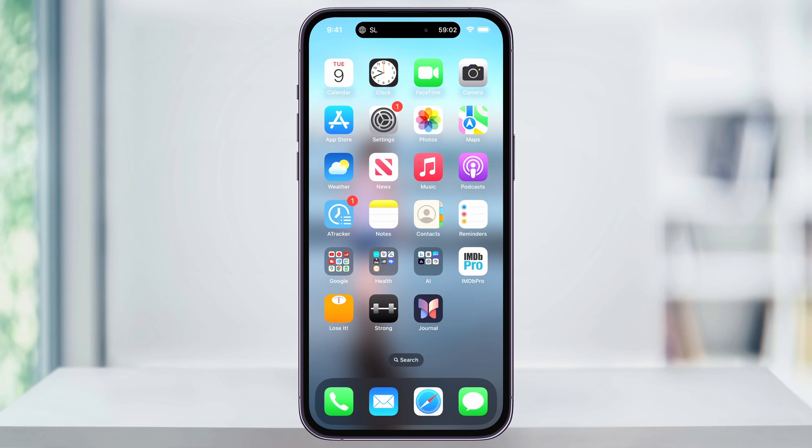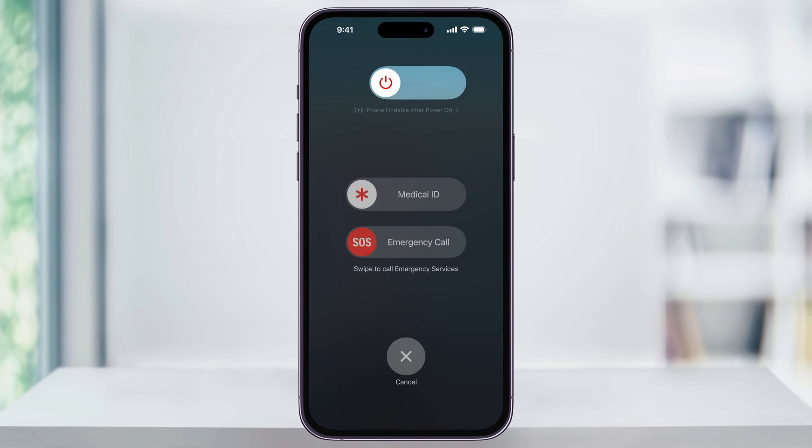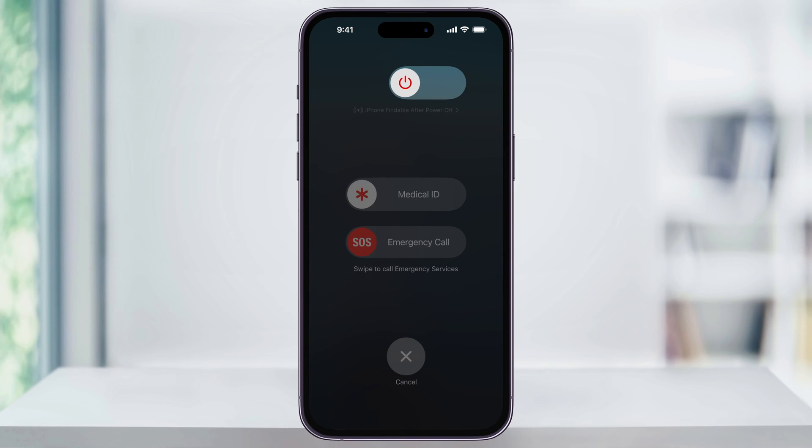First, to power off and restart your iPhone normally, press and hold both the side button and then the volume up button at the same time. Give it a second and then the power screen is going to appear. At the top, use the slider to slide the power button to the right. Doing this will then start the shutdown process and you'll get a black screen.